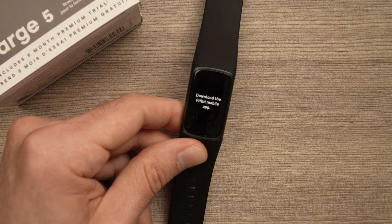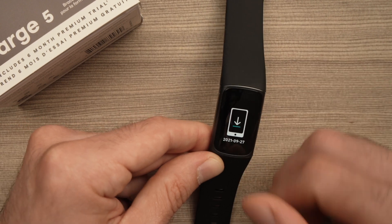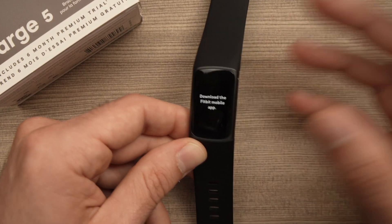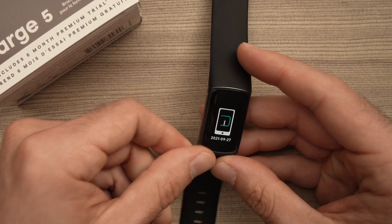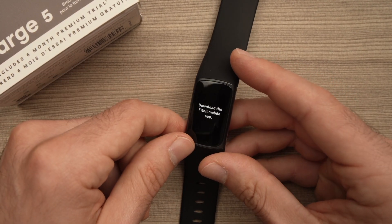I have another video for this — just type 'Fitbit Charge 5 setup' and you'll see how to set it up again on your smartphone. See you in the next one!